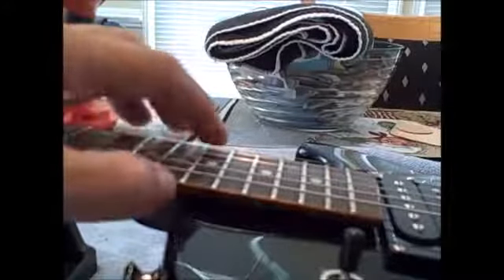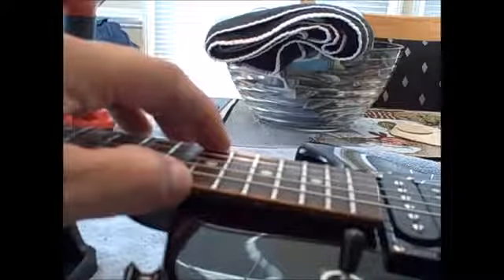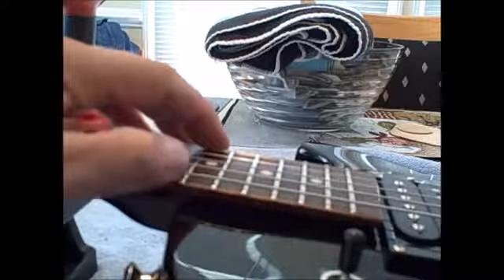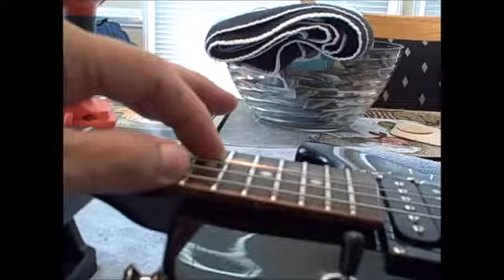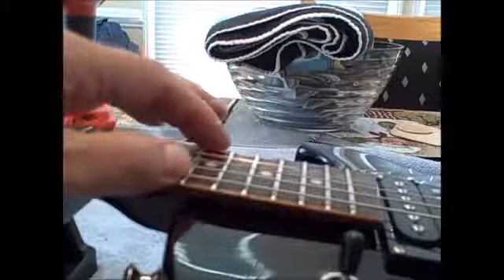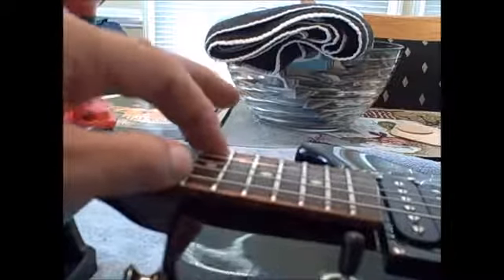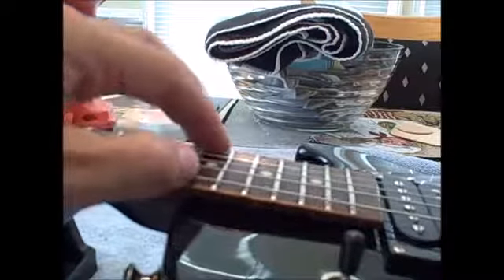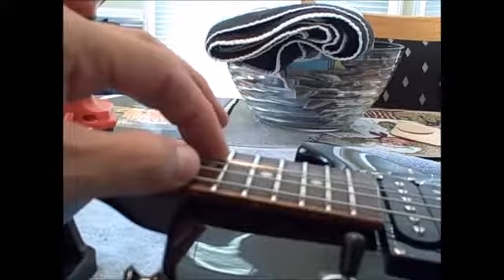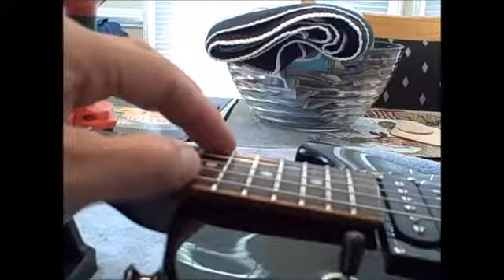Let me show you exactly what we're talking about. Here we are at the 17th fret. I'm going to hit this E string — you can see that sounds good. Now let's bend it up. You hear that? Well, it's what you don't hear, actually. There's no ringing out or sustain on the string. The fret is getting in the way, so it's not allowing the string to oscillate. That's what's going on.